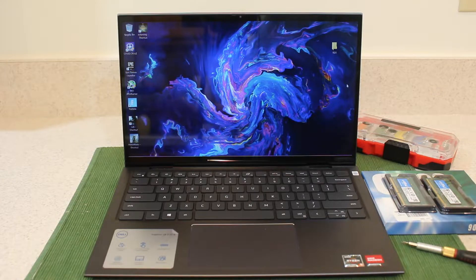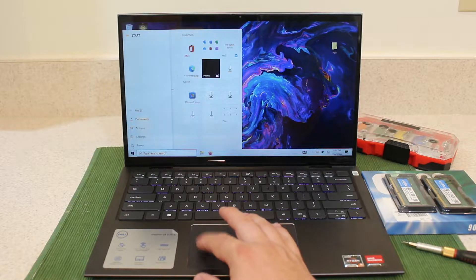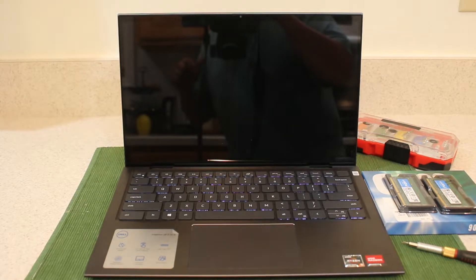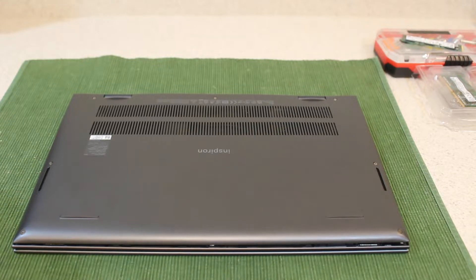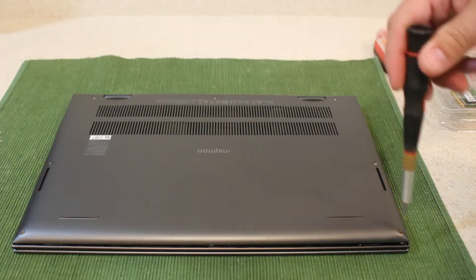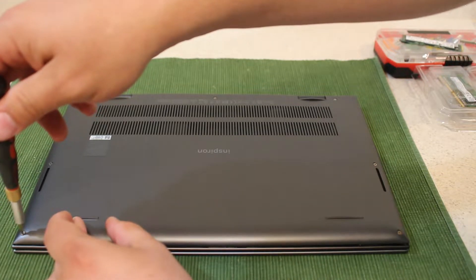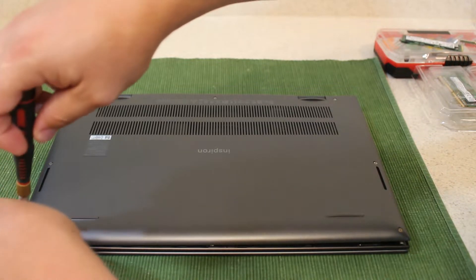Now we're just going to jump right in and take a look inside. I'm going to show you how to take this thing apart. Don't forget to turn it off first — make sure it's turned off completely. Alright, so now we have the laptop turned off and flipped upside down. I'm just going to go ahead and unscrew these screws here. We have four over here on the bottom half — these are the shorter ones. Go ahead, use your Phillips and just unscrew them.